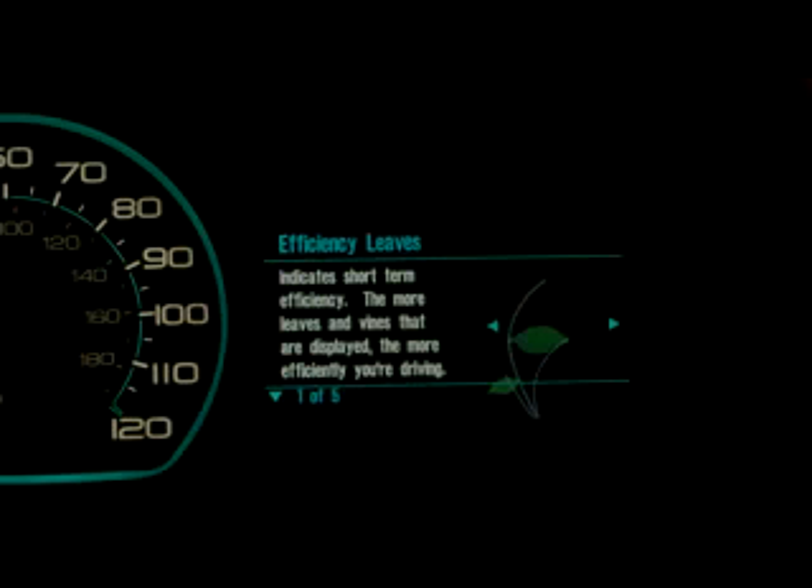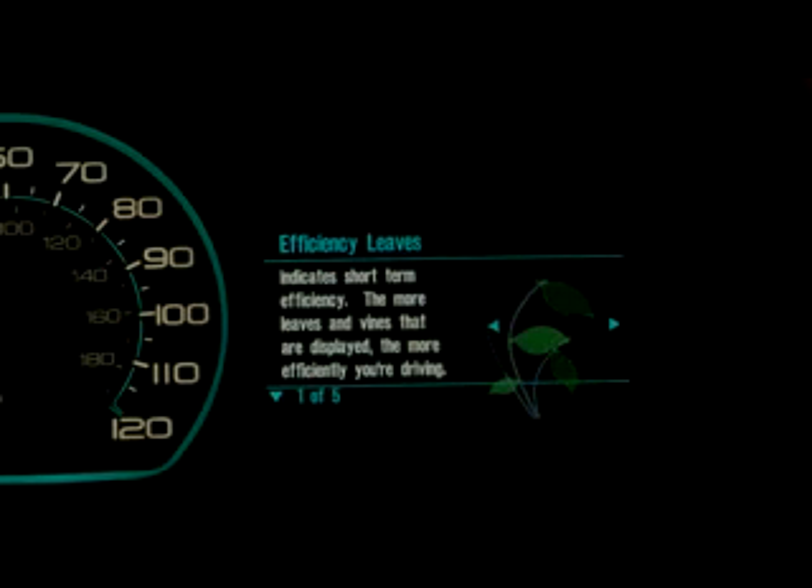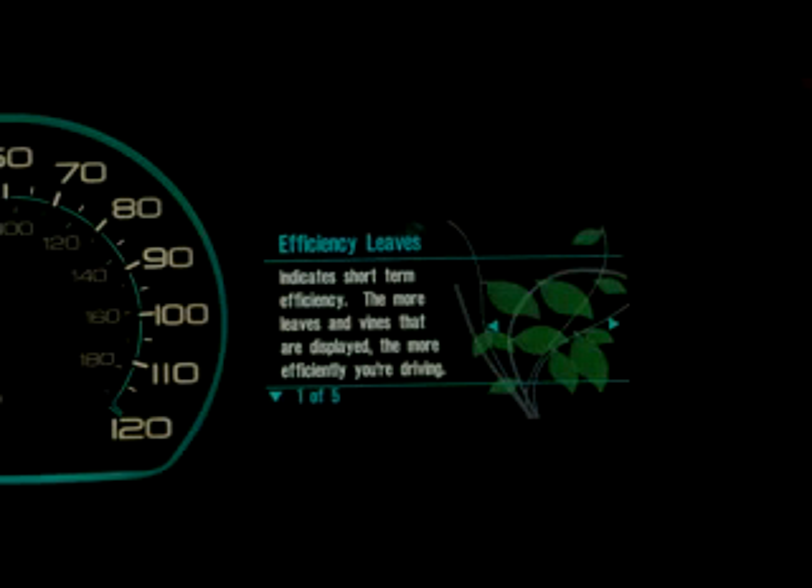Moving to the final gauge on the right-hand side, we have what we call the efficiency leaves. This is really one of the most innovative and fun features of the vehicle. As you drive more and more efficiently, this area of the display grows leaves on a vine. If you've been driving inefficiently, the number of leaves will actually drop off.